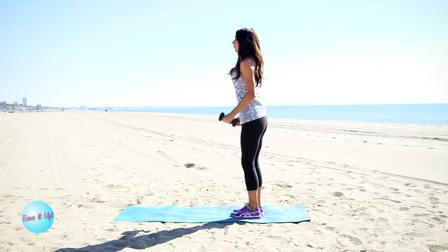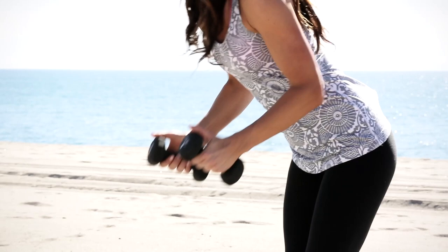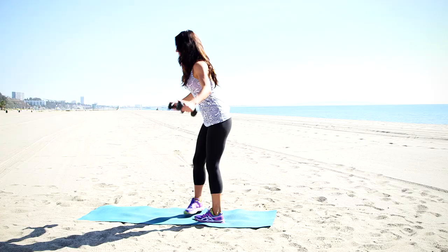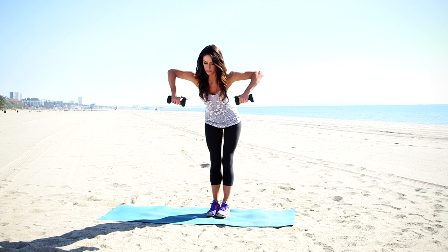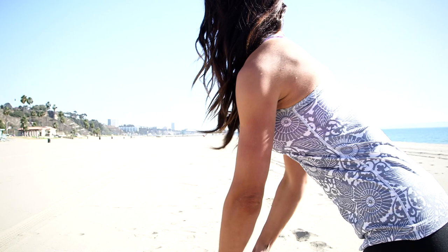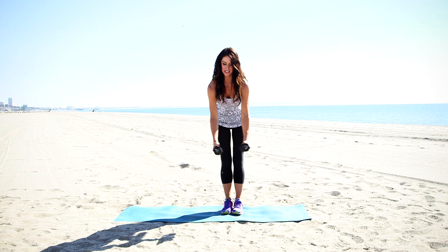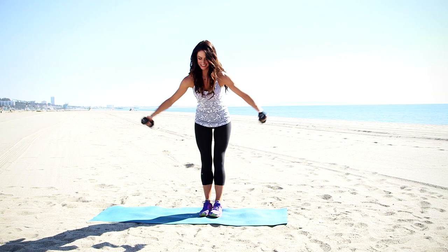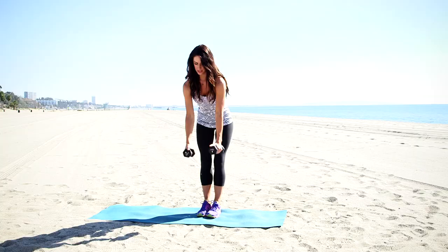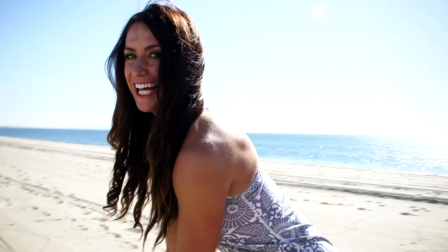First, we are going to grab our weights and bend forward at your hips and row. Then from here, you'll release your hands, turn your palms facing your body, row this way, and then with straight arms. Ready? Row and down, out. I'll face you here so you can see me from the front. So here we're working our back, our shoulders. Squeeze your shoulder blades together.